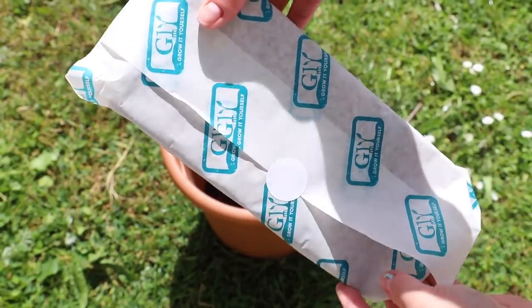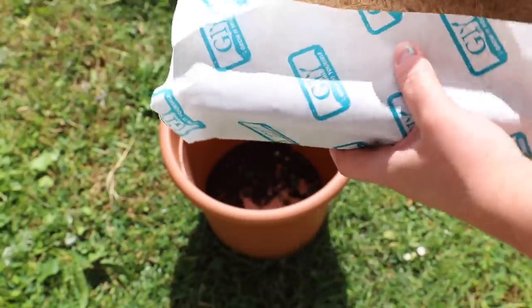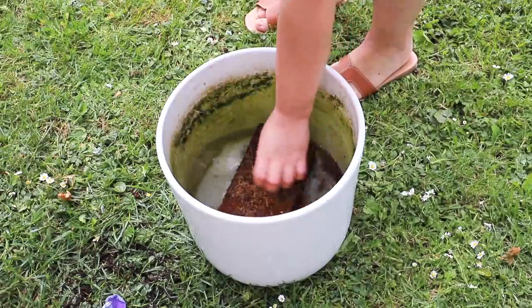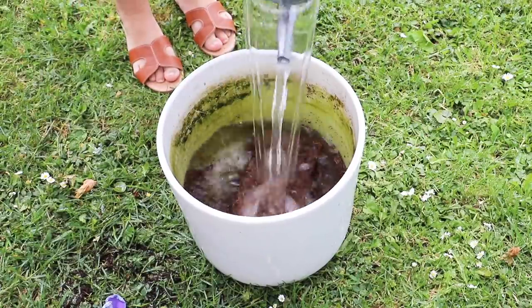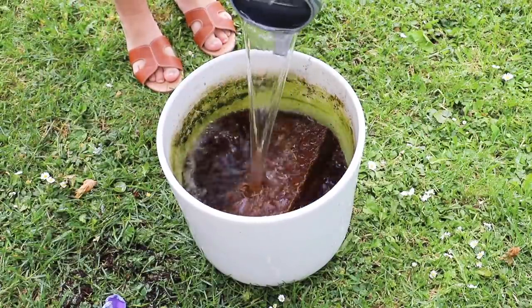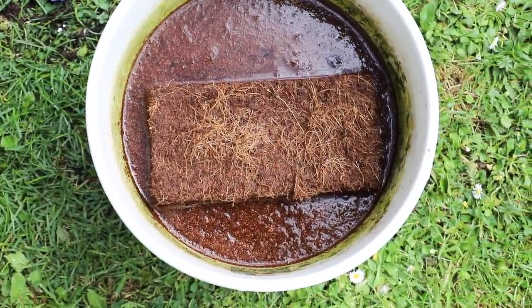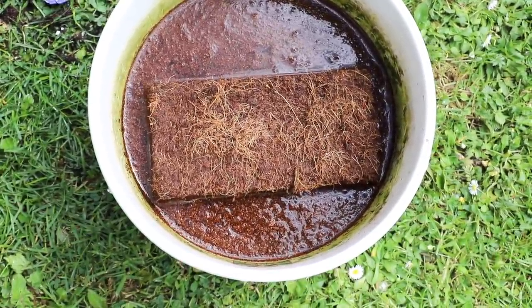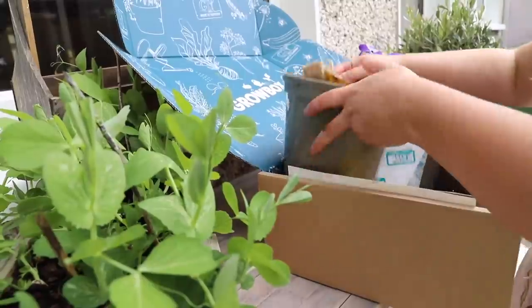The first thing I did was make up my compost, so I added my brick of compacted compost to some water. I added roughly three litres to this and you'll start to see it goes very mucky — you leave it overnight and then it will be nice and fluffy. You can break it up with your hands as well and it will turn into compost.